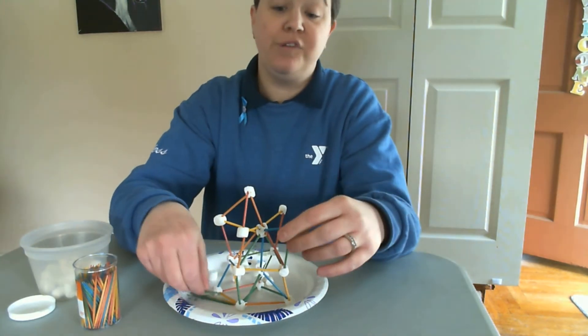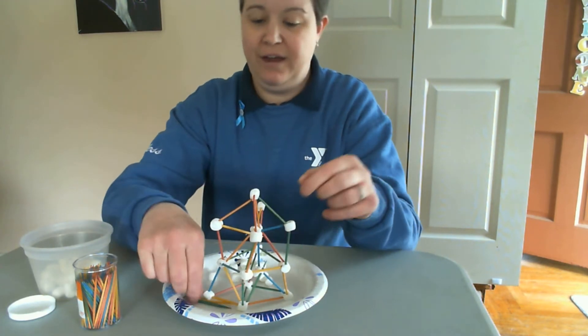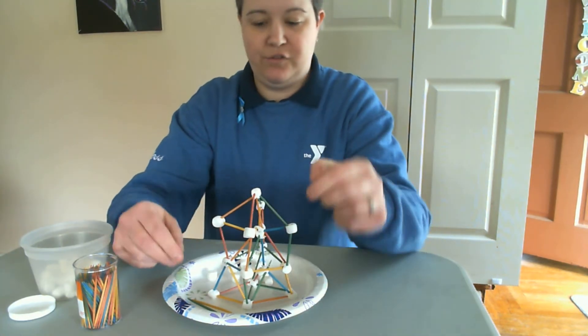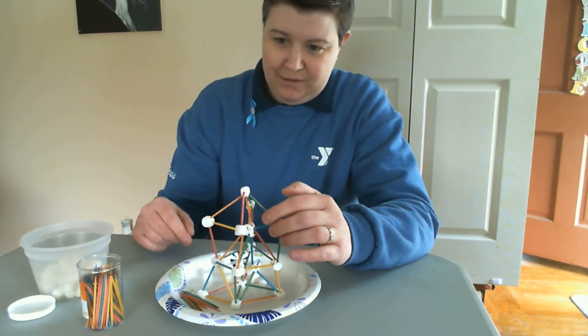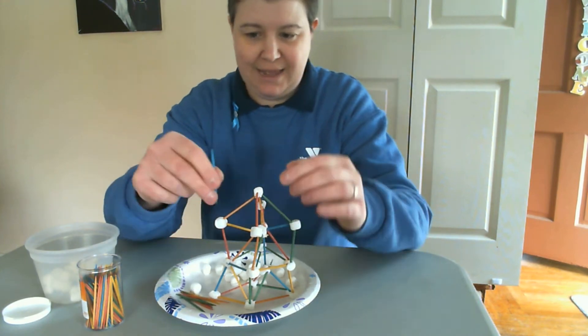There are no rules to this challenge. So that being stated, the higher you can go, the more I challenge you to do so. And I would love to see these too — you can take pictures of them and have your parents send them to us. That would be awesome. Should we keep going? We're going to keep going. This is like a really bad game of Jenga, guys.